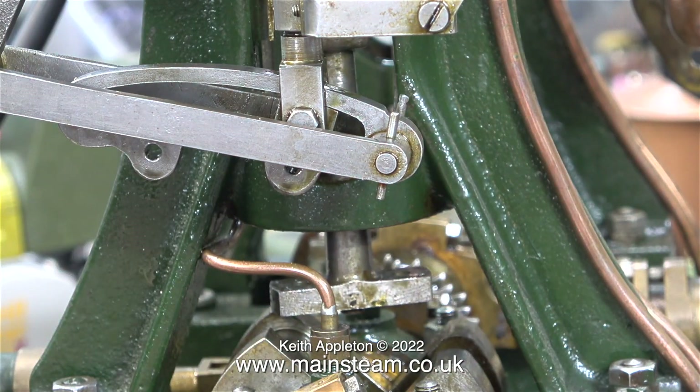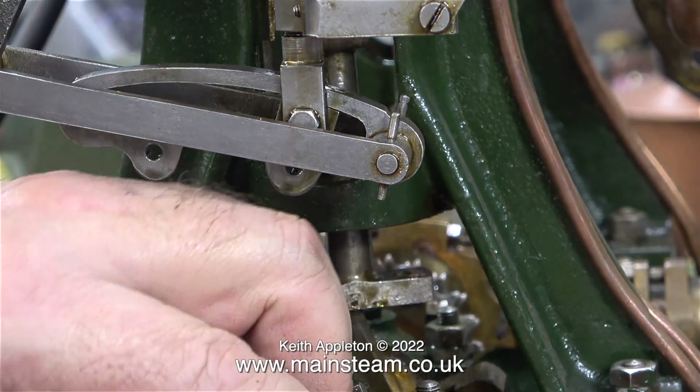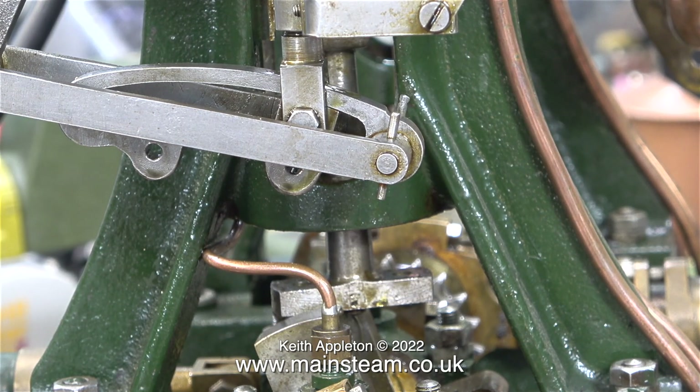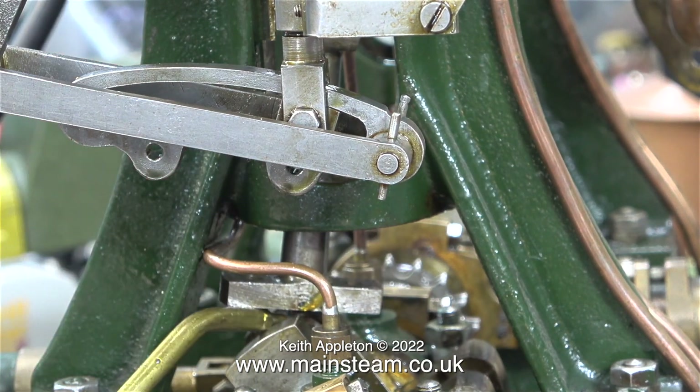I took this opportunity to give the engine a bit of a clean with a very light coating of cellulose thinners, removing the oil from the expansion link and the valve gear. I used a toothbrush for this job and made sure I didn't get any cellulose thinners on the painted parts, otherwise the paint would disappear too. Before reassembly I oiled everything thoroughly.